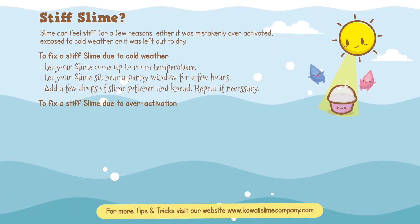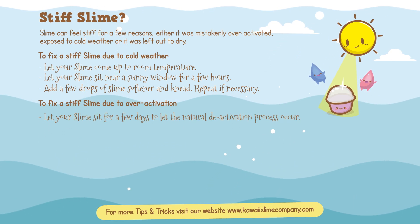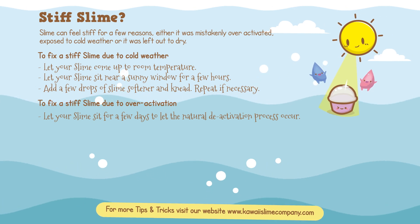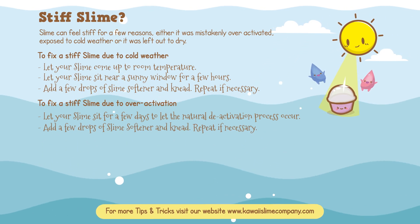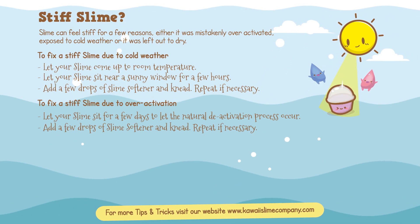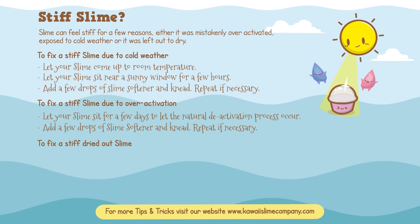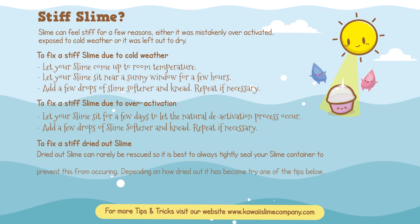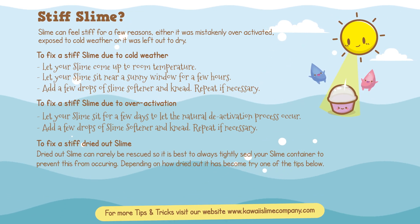Repeat if necessary. To fix a stiff slime due to over-activation, let your slime sit for a few days to let the natural deactivation process occur, or add a few drops of slime softener and knead. Repeat if necessary. To fix a stiff, dried-out slime — dried-out slime can rarely be rescued, so it is best to always seal your slime tightly to prevent this from occurring.